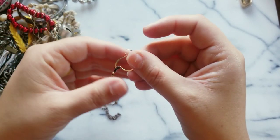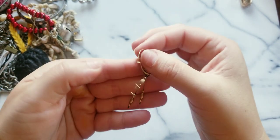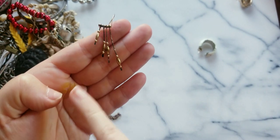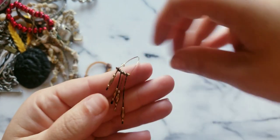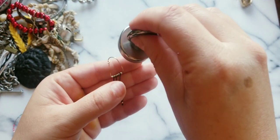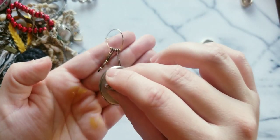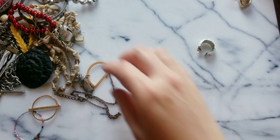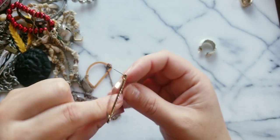Here we go with an earring — it has these little drops, I like the design, a little bit modernist. I don't see any markings but it might be gold over silver. No, I'm looking at it really closely — it's not. Here's another earring.